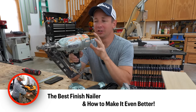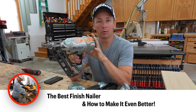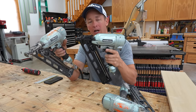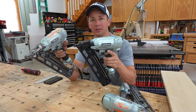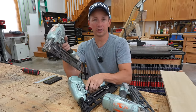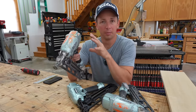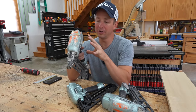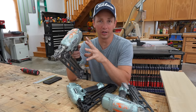Welcome back to the channel. I wanted to do a quick review on these Hitachi, now newer Metabo, 15-gauge finish nailers. These are what I use day in, day out, have for years. They're absolute workhorses, but there's a couple of modifications you can make to these guns to make them even better, and I want to show you that in this video.